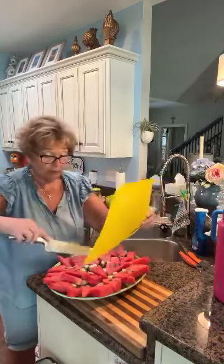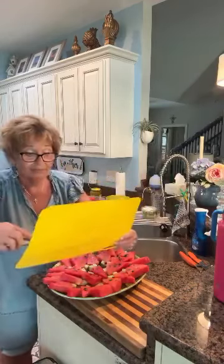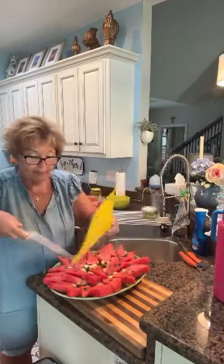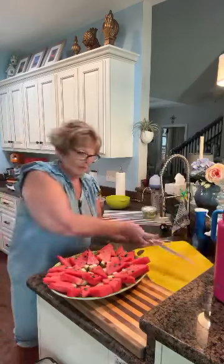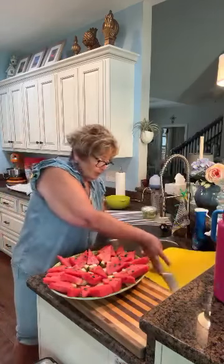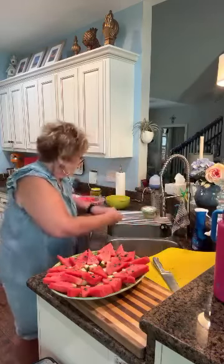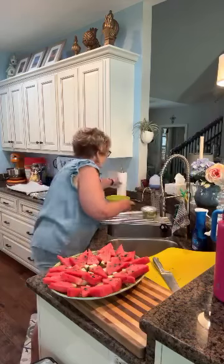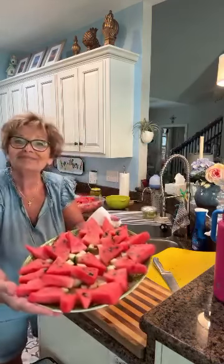Next week, or maybe even this week because I've got a busy week, I wanted to do a watermelon salad because I got the stuff to make it — the feta and all that. So maybe I'll be able to get that for you. But that is a very simple little trick. They're just cute, my little watermelon trees. Okay, I'll see you later. Bye.